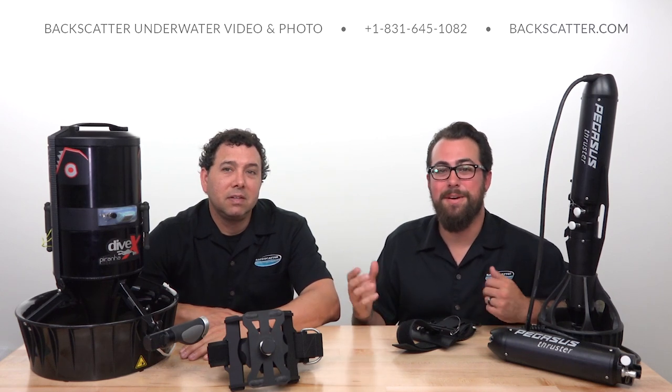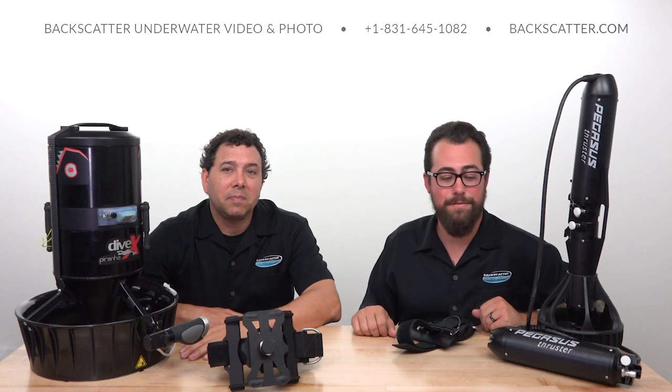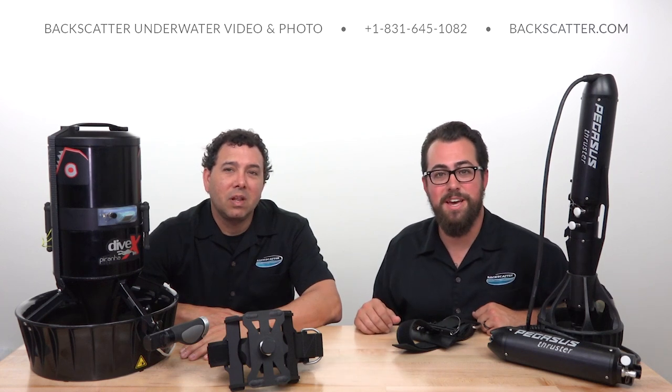If you want to learn anything else about these awesome pieces of gear, how to use them in your underwater shooting, or just want to make sure you've got one ready for your next dive trip, you can contact us here at Backscatter or find all the details at backscatter.com. Happy shooting!